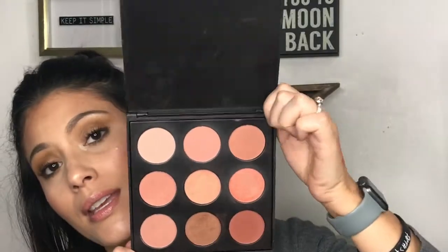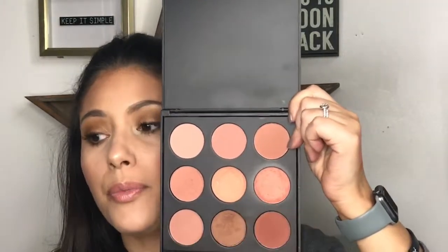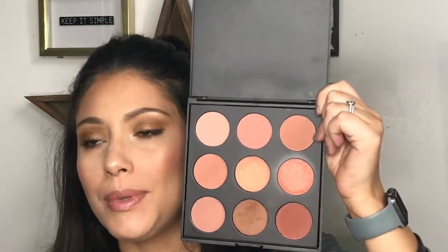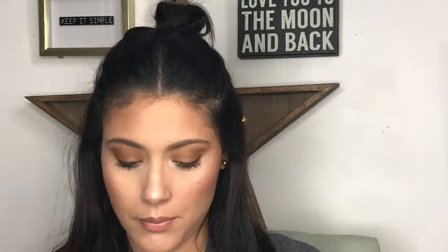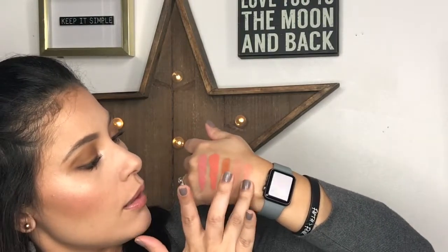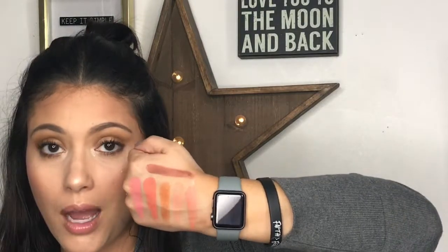The last blush option is the Morphe 9N palette — nine different blushes ranging from lighter, pinky, natural shades to very bright and even darker ones. I love how pigmented they are. Let me swatch a few: the first, second, and third one — look how intense that is! You could even use the darker shade as a contour or bronzer for deeper skin tones. Very pigmented and so worth it at around $10-13.